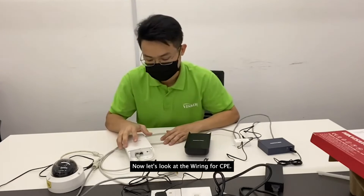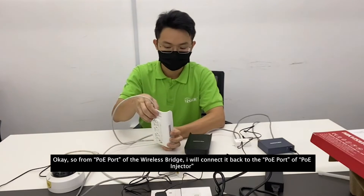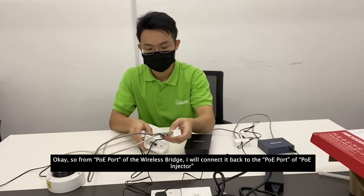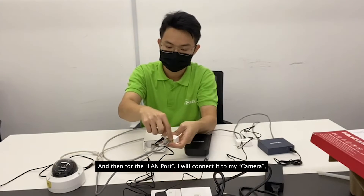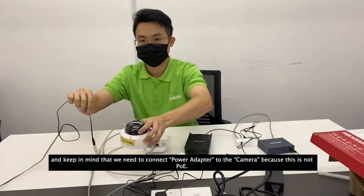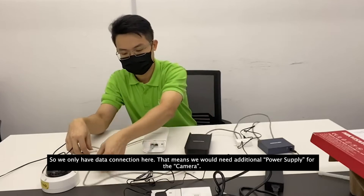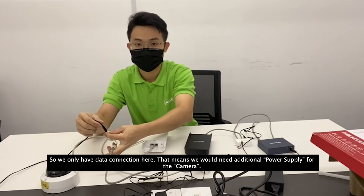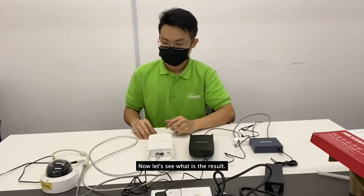Now let's look at the wiring for the CPE. From the PoE port of the wireless switch I connect to the PoE port of the PoE injector, and for the LAN port I connect it to the camera. Keep in mind that we need to connect a power adapter to the camera because this is not PoE — we only have a data connection. That means we will need an additional power supply for the camera. The wiring is done.